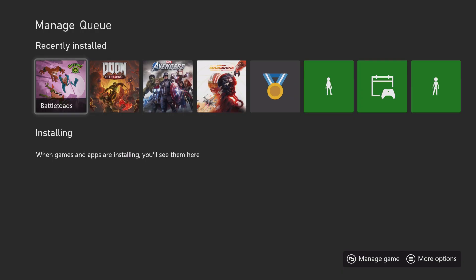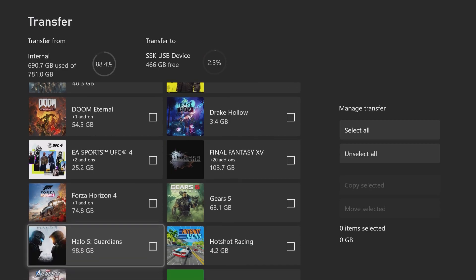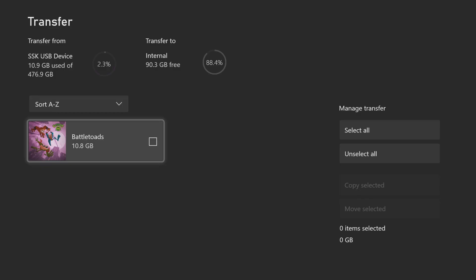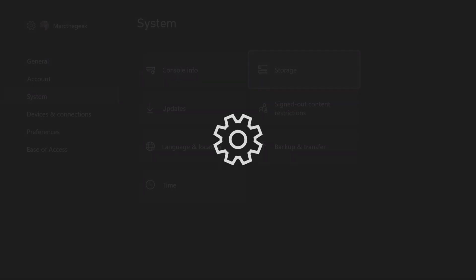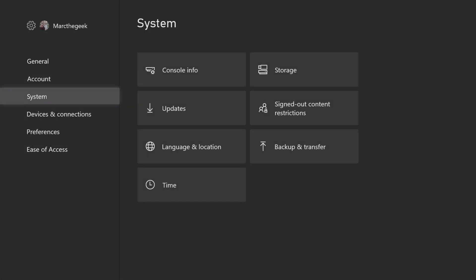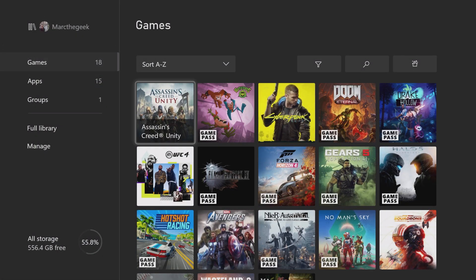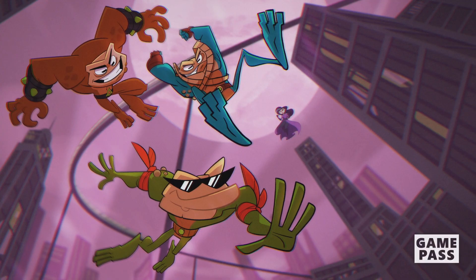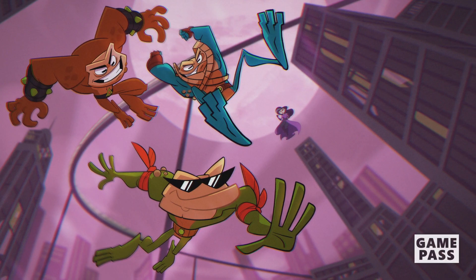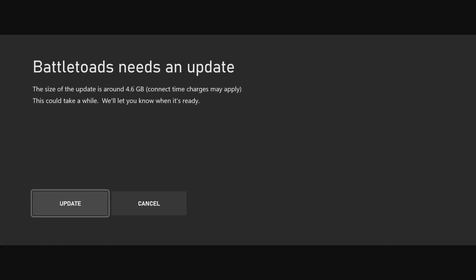So 10.8 gigabytes transferred in a little over two minutes — awesome. I can move content back and forth between internal and external storage anytime from the drive menu. Let me try launching the game from the external drive. I went to Games and opened Battletoads — it looks like it needs an update, about 5 gigabytes, so that'll take a while.